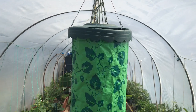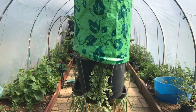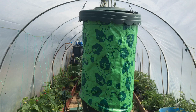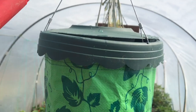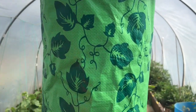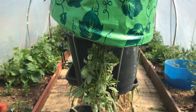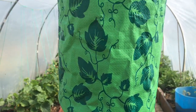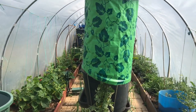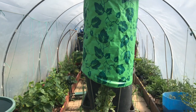Here we have it — here's our upside-down tomato planter. We're just going to give it a drop of water. Let's see how this works. There is the upside-down tumbler.